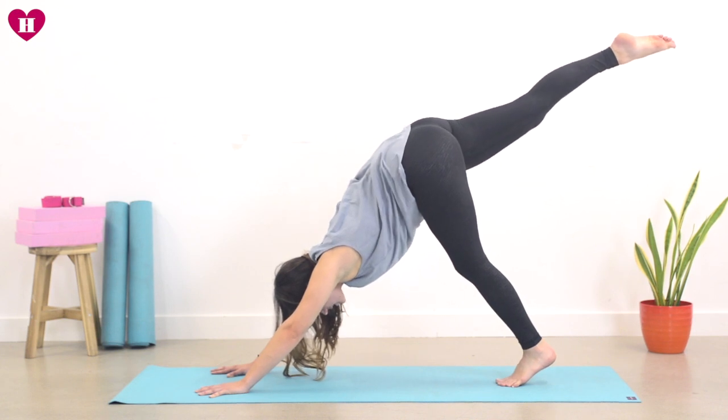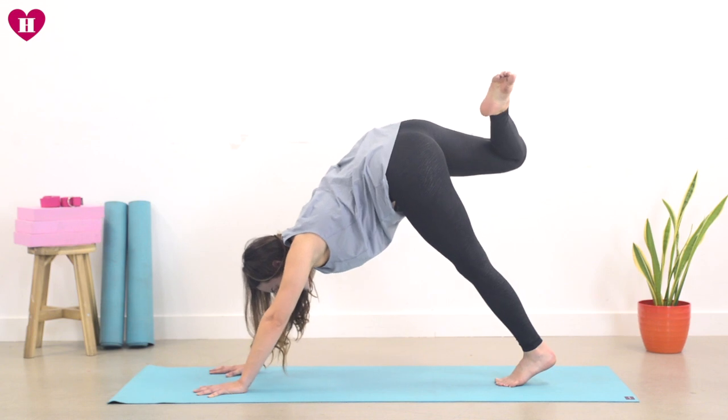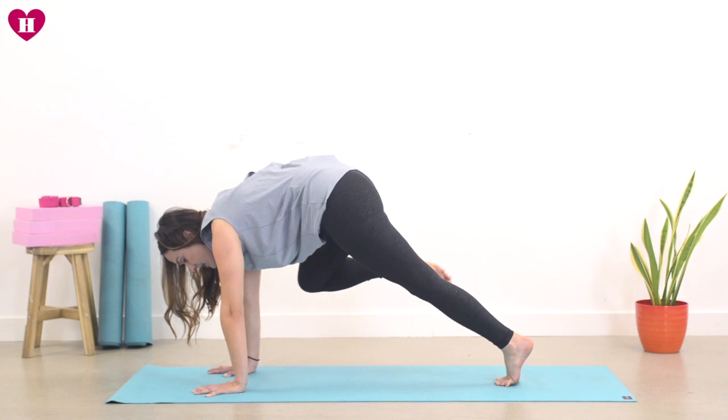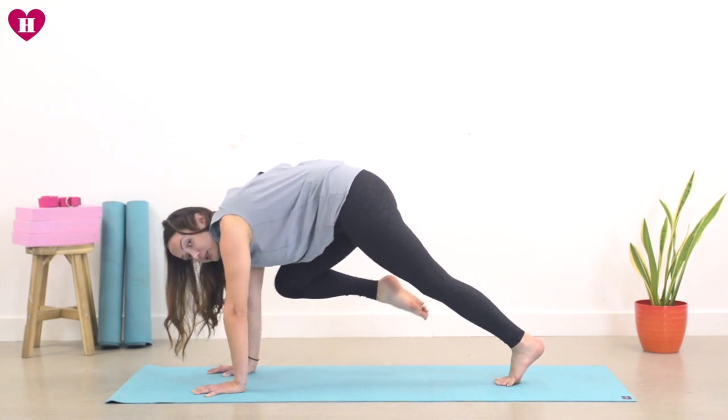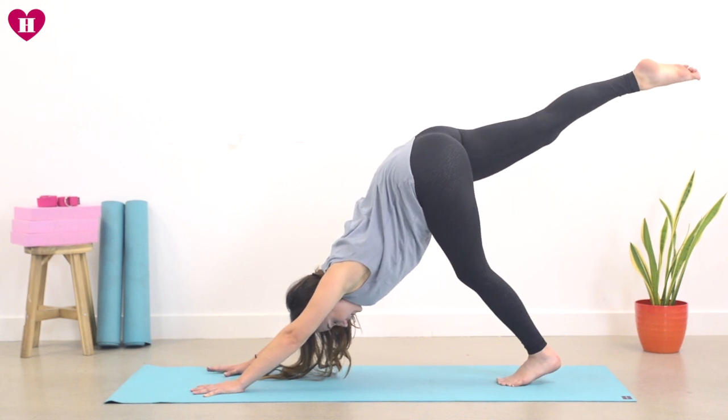As you exhale, we're just going to start to draw the right knee towards the right elbow. Just find a little bit of space there, bringing the heart forward, really rolling into your high plank with the right knee to the right elbow. And then on an inhale, send it all the way up and back. Find your three-legged dog, just finding that space to prepare.